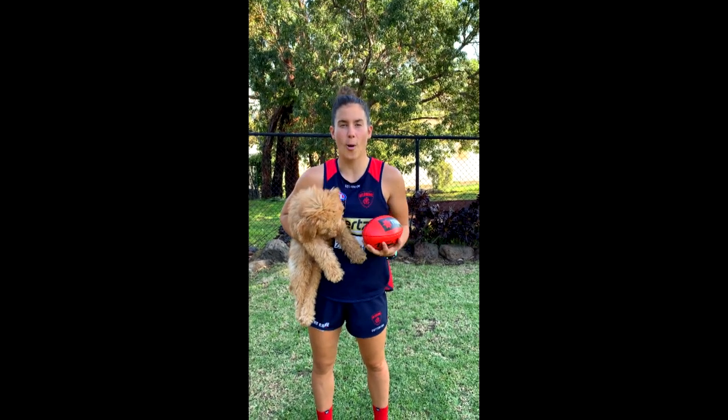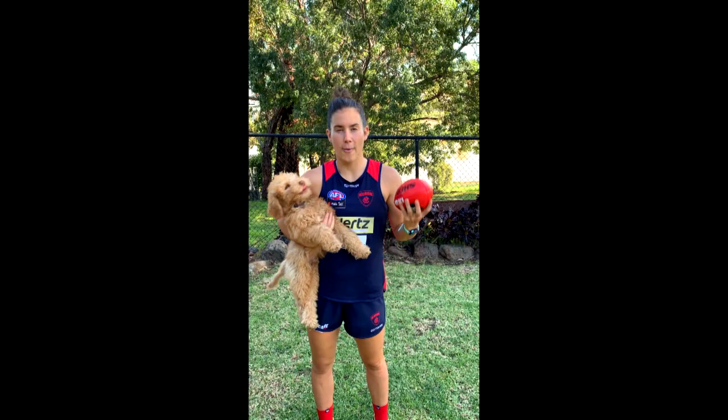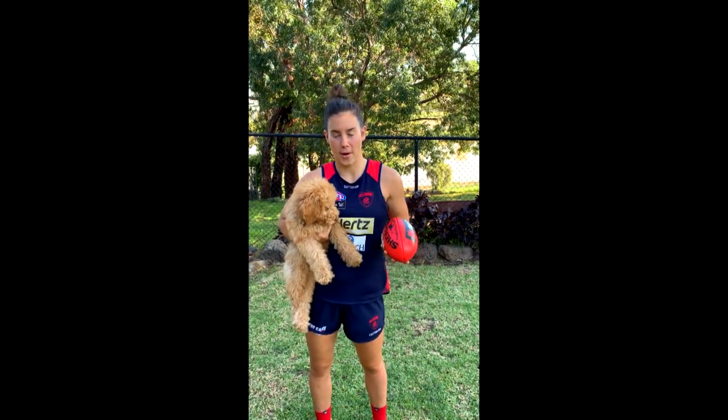NAB AFL Auskick at Home always starts with a warm-up. Today we've got Around the World — I've created an obstacle course. Follow me.